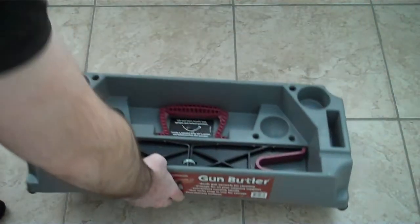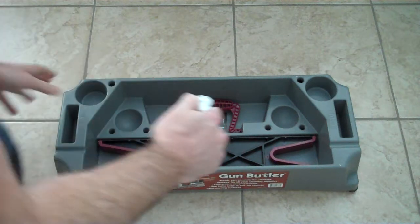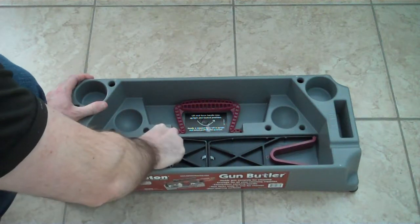I needed a gun cleaning station for working on my rifles and I wanted something inexpensive. I was looking at the Hope — there's one from Hope, a little cleaning station. I don't remember the name of it, but it was just two rods.